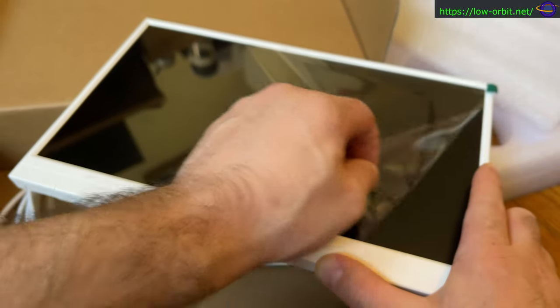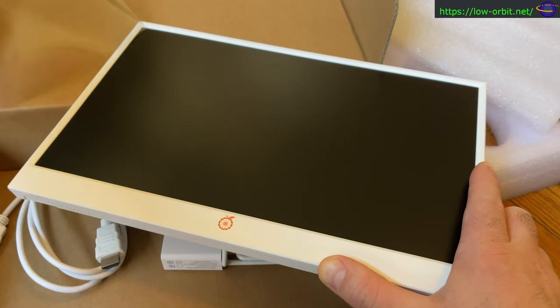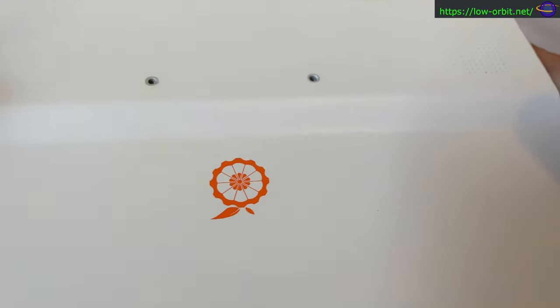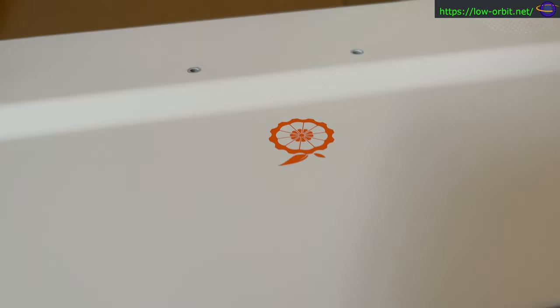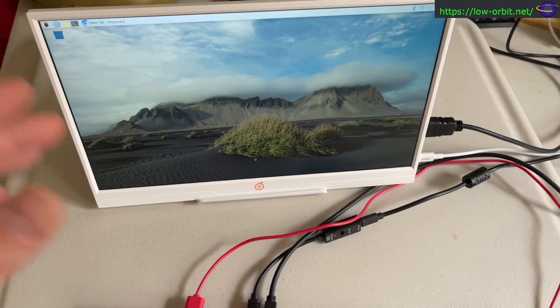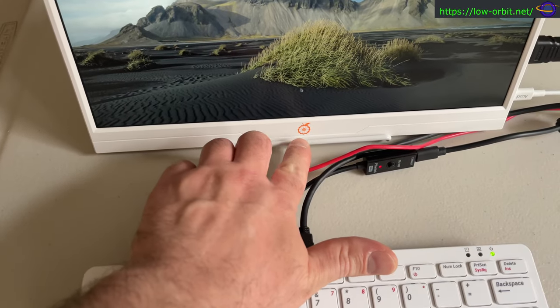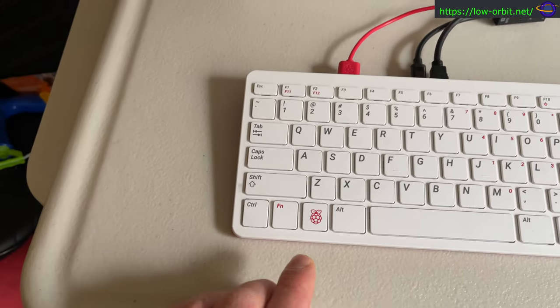That USB port can be used to power a Raspberry Pi or another single board computer — this is me pulling the screen protector off. I did test powering an SBC off the USB port on this monitor and it worked, though I'm not going to show that in this video.